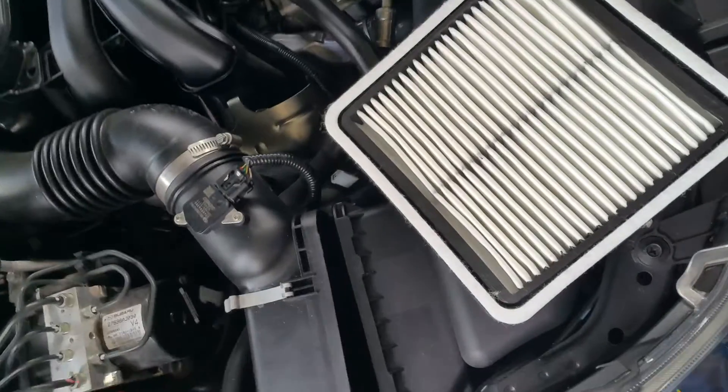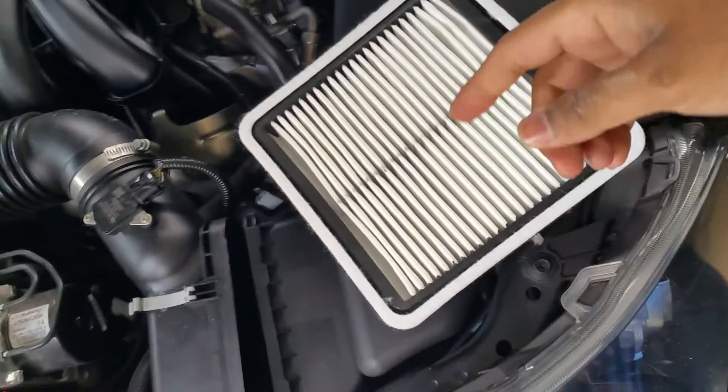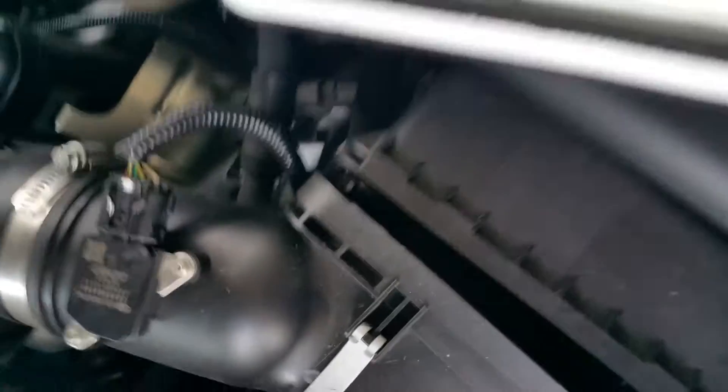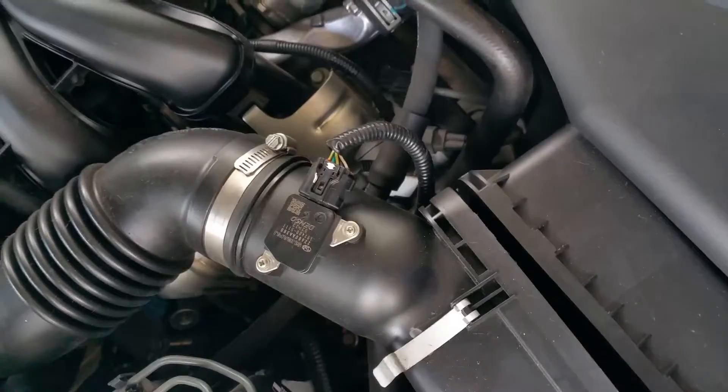If you don't change your air filter, it can hurt your fuel mileage and engine power, and it will also wear down your engine because your engine is not breathing properly.